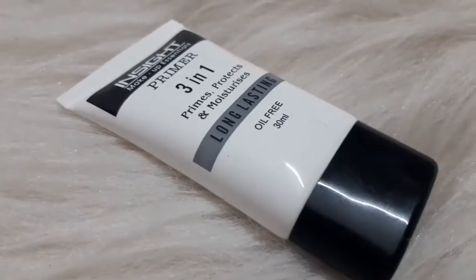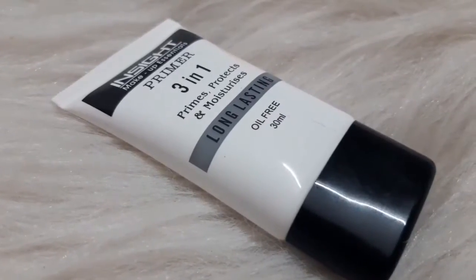Next, I am going to use a primer. This is a silicone based primer. You can feel it very well on the skin, and it is also budget friendly.